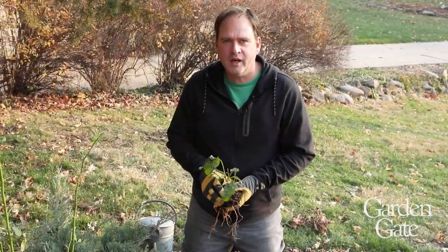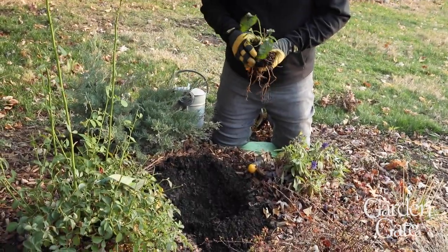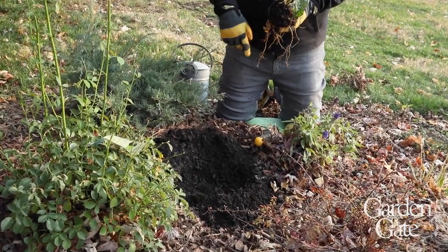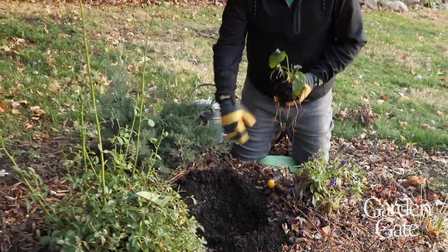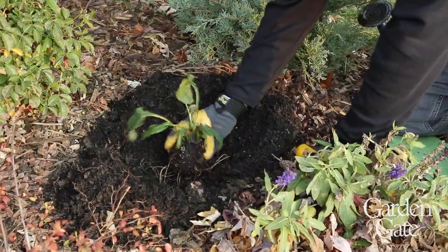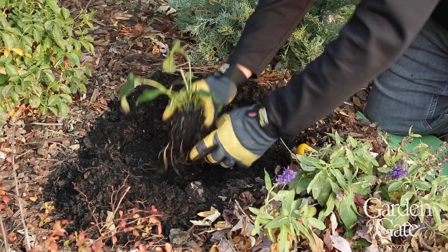We found a spot in the garden to plant this coneflower that we pulled out of our fall container earlier. There are just a couple of things to remember whenever you're planting perennials, whether it's in the fall or the spring. First of all, it's a good idea to water down the area a couple of days before — luckily we got some rain earlier this week so we didn't have to do that. You're going to start with a hole that's about twice as wide but just as deep as the root ball, because you want the crown of the plant to end up right at the soil level.